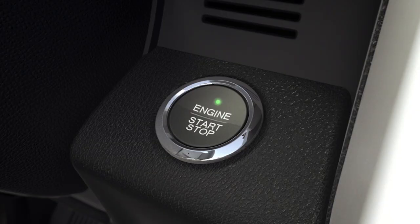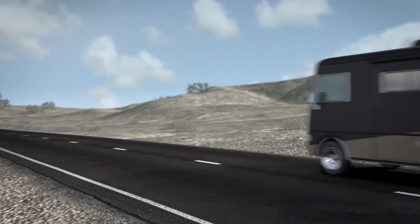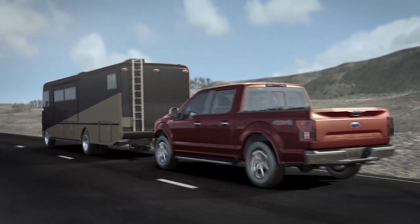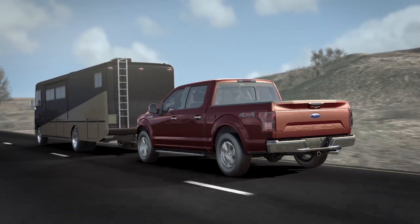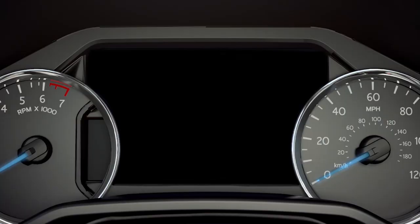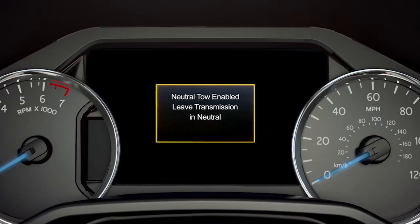Finally, press the engine start-stop button one time without pressing the brake pedal. If you use an ignition key, leave the transmission in neutral and turn the key as far as it will go toward the off position and leave it there. One more thing — any time you open and close the driver's door, you'll get a message in your instrument cluster to reassure you that the vehicle is in neutral tow mode.